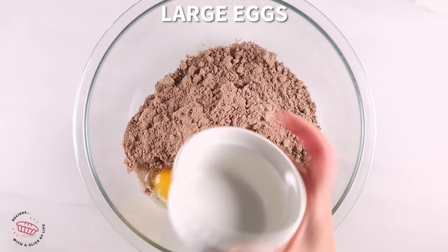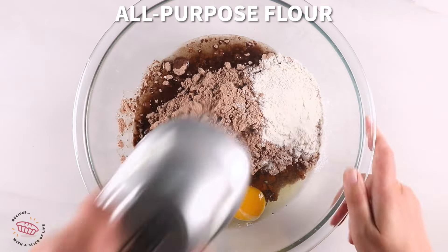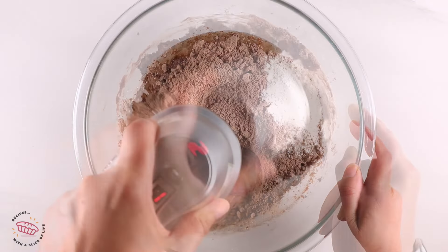You'll want to start with a 16 to 18 ounce box of brownie mix, then add two large eggs, a quarter cup of vegetable oil, and a quarter cup of flour. The only difference is that Duncan Hines and Pillsbury are a little bit bigger, so for one of them I added a tablespoon of water.